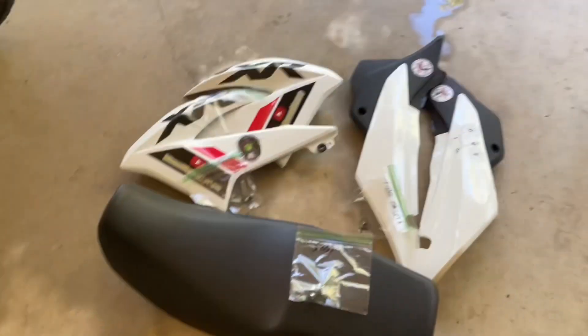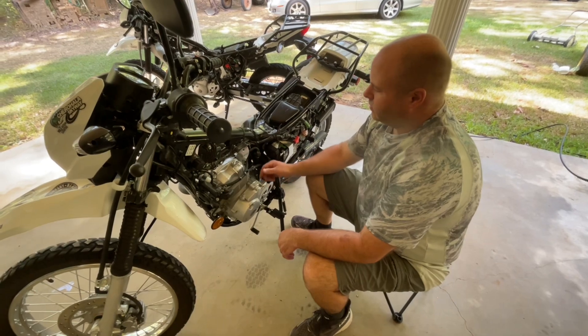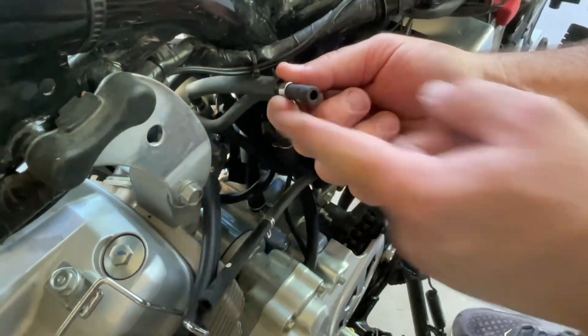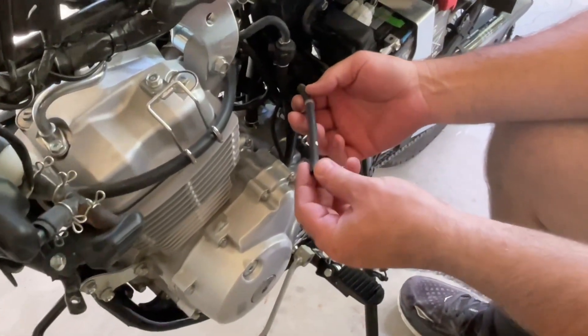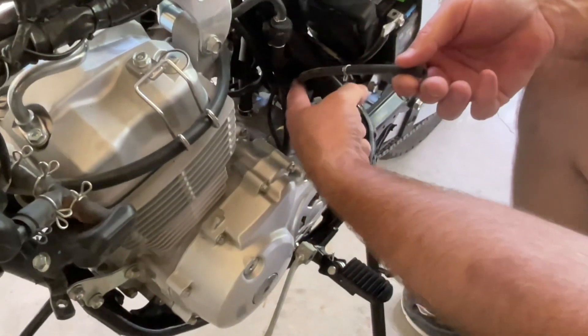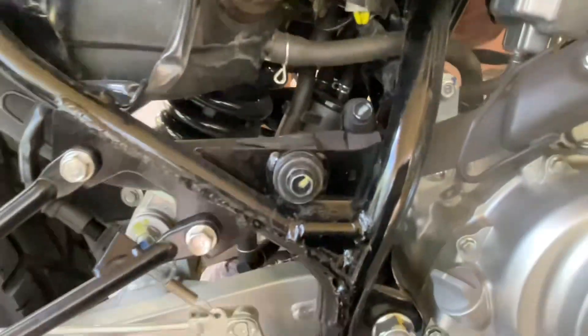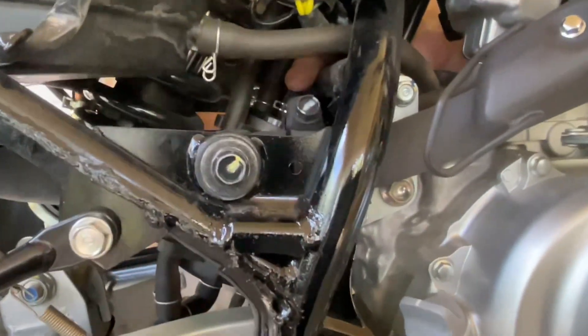That way when your bike looks like this and you get ready to put it back together it's a little easier. Doing the first thing on the 2500-mile service — fuel line inspection. This line right here is the one that goes to your petcock and carburetor. This other one goes to the fuel tank; it's your vent line and it runs down to the little black canister. You can see it better from the other side — see that black can, it goes right there to the metal.